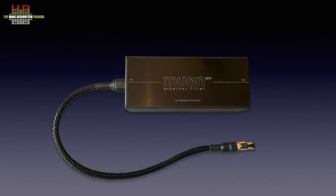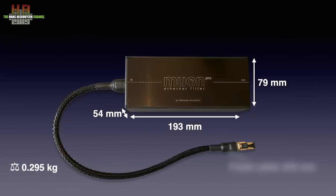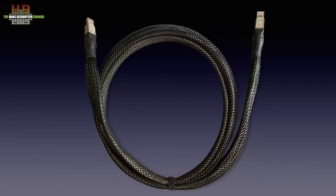Like the standard Muon filter, the Pro version uses a non-magnetic ABS plastic box with aluminium top with legend and logo. It measures 192 x 79 x 54 mm and weighs 295 grams. The fixed cable has a length of 450 mm and is terminated with a Telegärtner RJ45 connector. On the other side, a Neutrik RJ45 socket is mounted. The fixed cable and the Muon streaming cable now have four pairs of conductors in a braided sleeve, so it supports 1 gigabit ethernet.